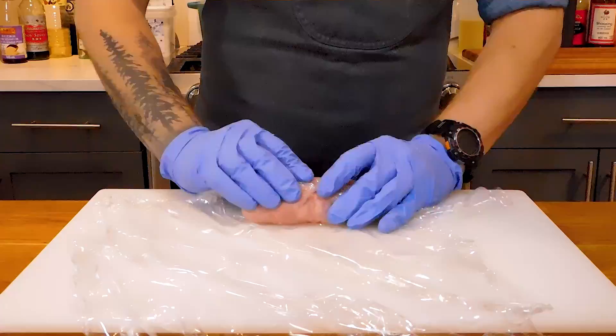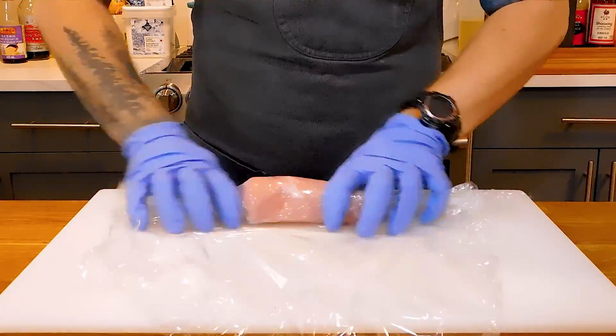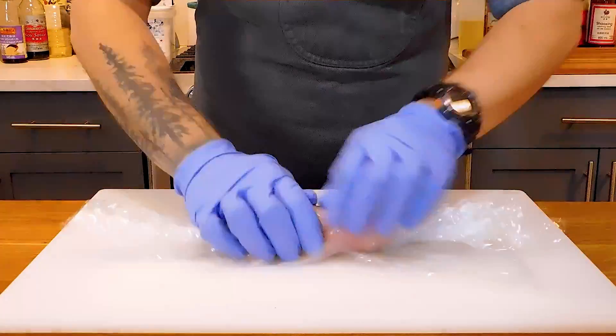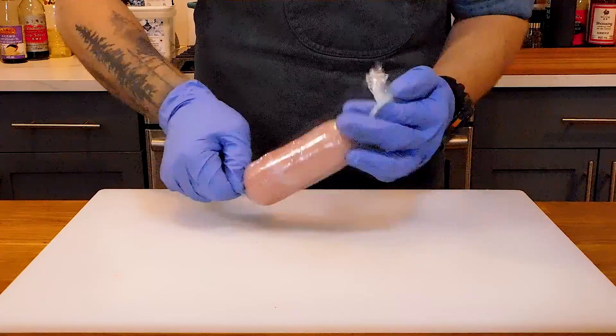We're going to do essentially the same thing, except this time with plastic wrap. This will help the pork hold its shape better. The firmer you are with this, the rounder the shape will be. Then twist the ends as tight as you can and place in the fridge for at least 20 minutes to an hour.